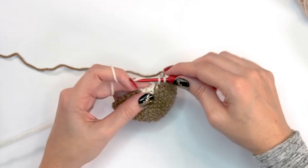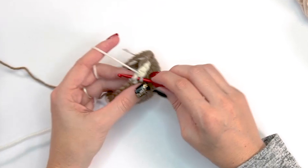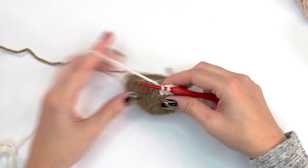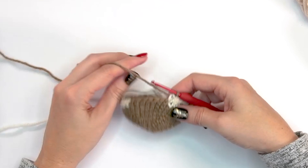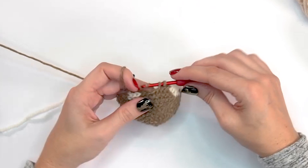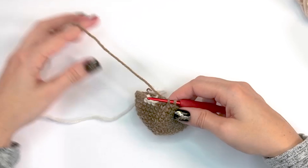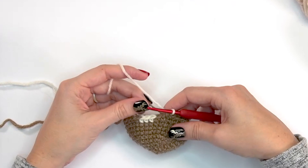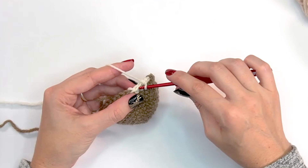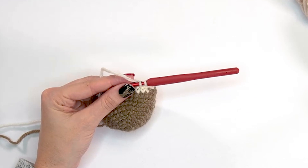For round eleven, after 10 stitches in brown, switch to white for five stitches — catching the brown about halfway through so it doesn't create a long float on the back. After five in white, do five in brown catching the yarn as you go, then change back to white for five stitches, then finish the remaining stitches in brown. Round twelve is simply a repeat of round eleven.